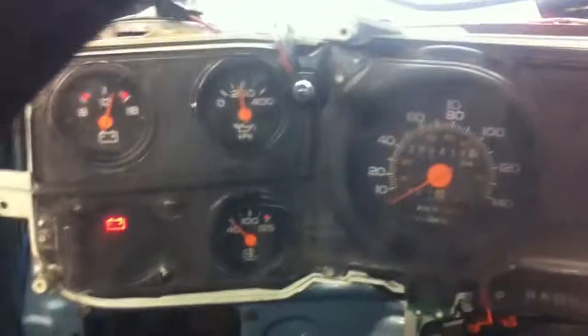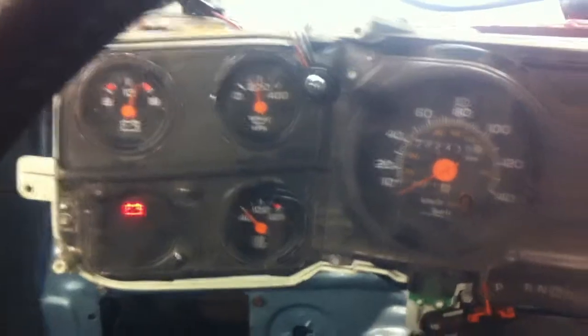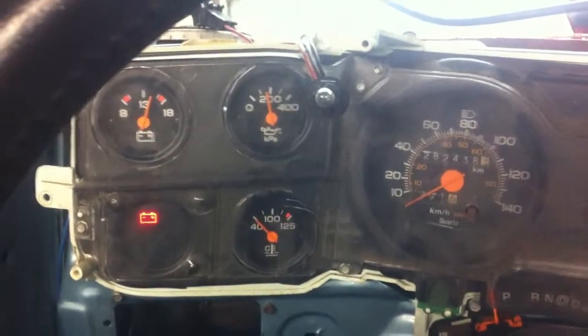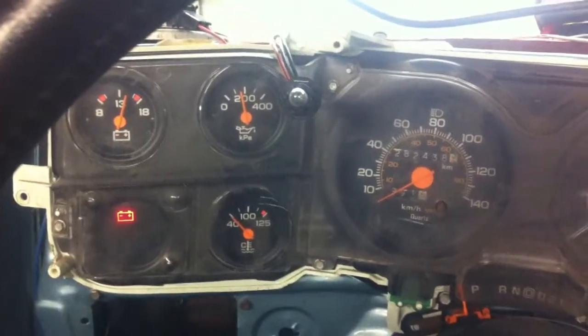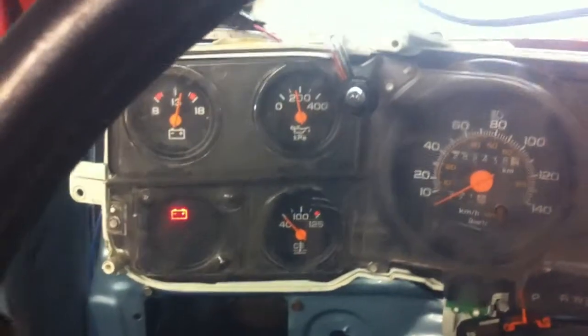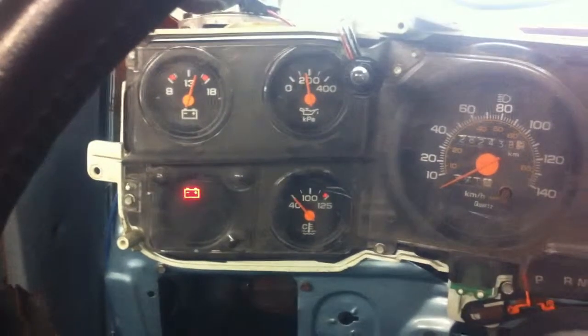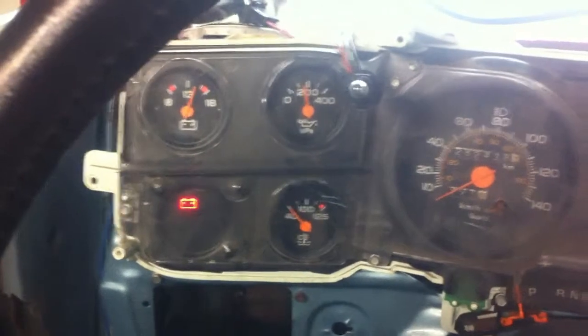This is the video showing the gauges mostly working. The truck has been running for a few minutes — it's about 0 or minus 1 degrees Celsius — long enough to drop off the high idle and full advance. The temp gauge will climb up once it gets hot. The battery light is constantly on, but that's because of the way the cluster is wired.